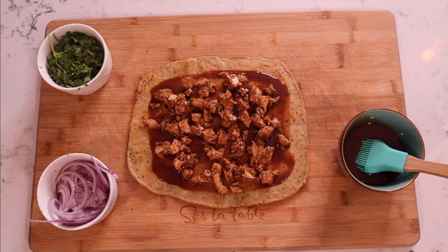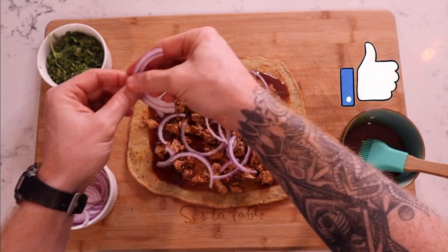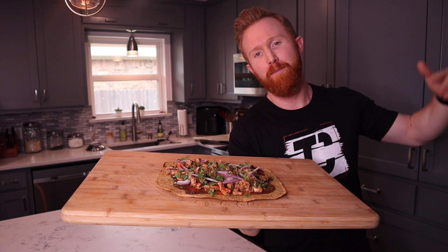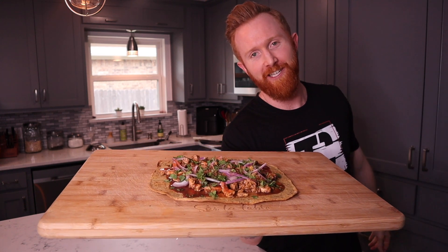If you think this looks good, go ahead and hit that thumbs up button — that really helps me out. If you have anything you want to say, leave it in the comments. If you plan on making this, leave it in the comments. I love comments; I'll respond to all of them. See you on the next video!